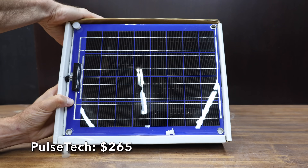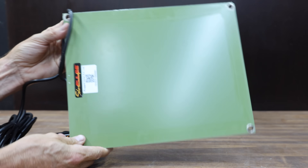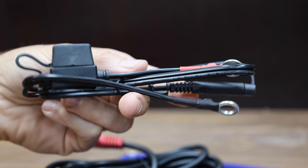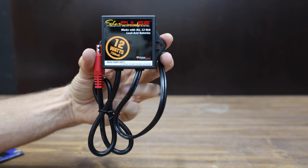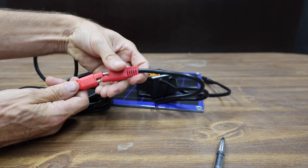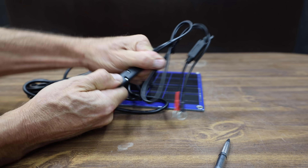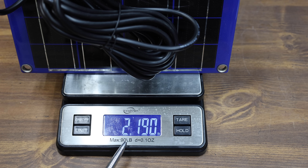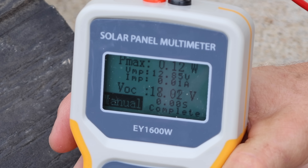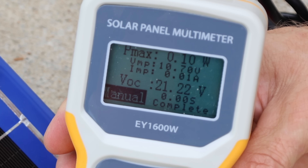At $265, the most expensive is the PulseTech — claiming a maximum energy production of 12 watts. It's a charger and maintainer said to extend battery life by 3x and remove sulfation. They claim this solar panel is virtually indestructible. Works on all 12-volt batteries including AGM, gel, VRLA, and flooded cell. Made in India at 994 grams or 2.19 pounds. The PulseTech performed the worst flat at just 0.12 watts at 18.3 volts, and 0.1 watts at 28 degrees.